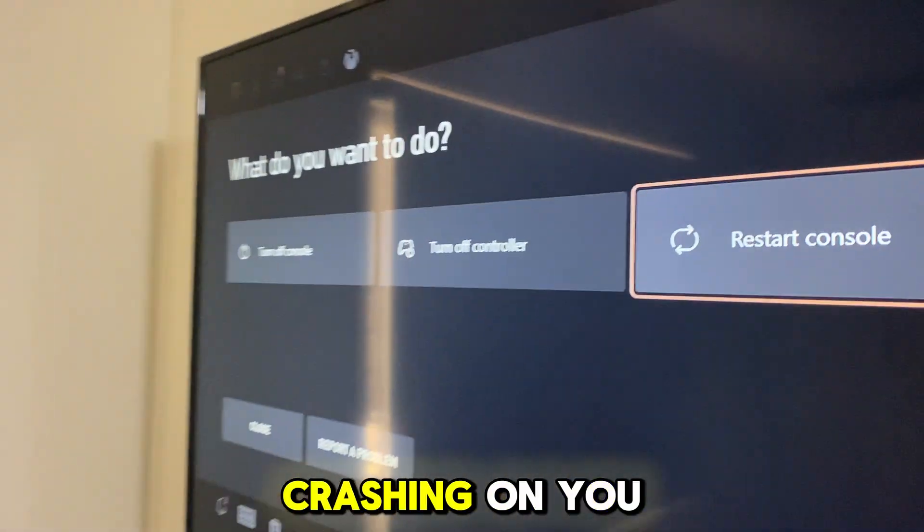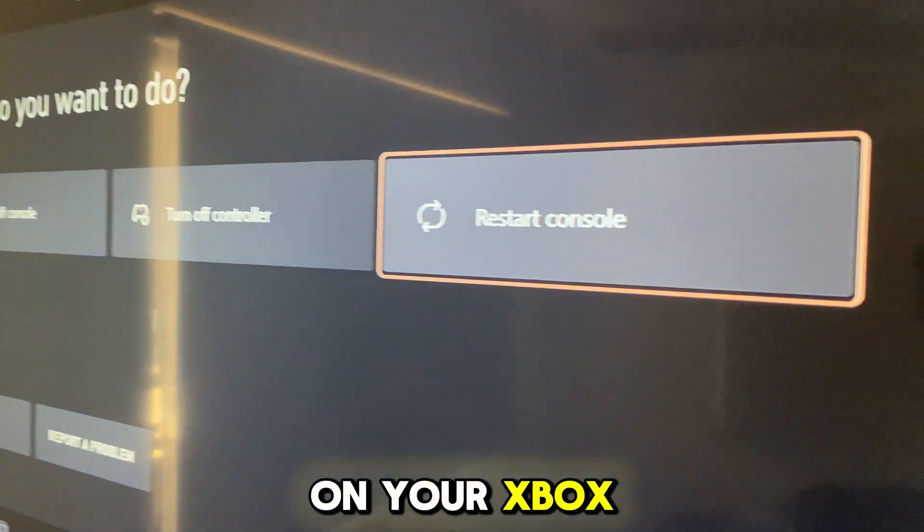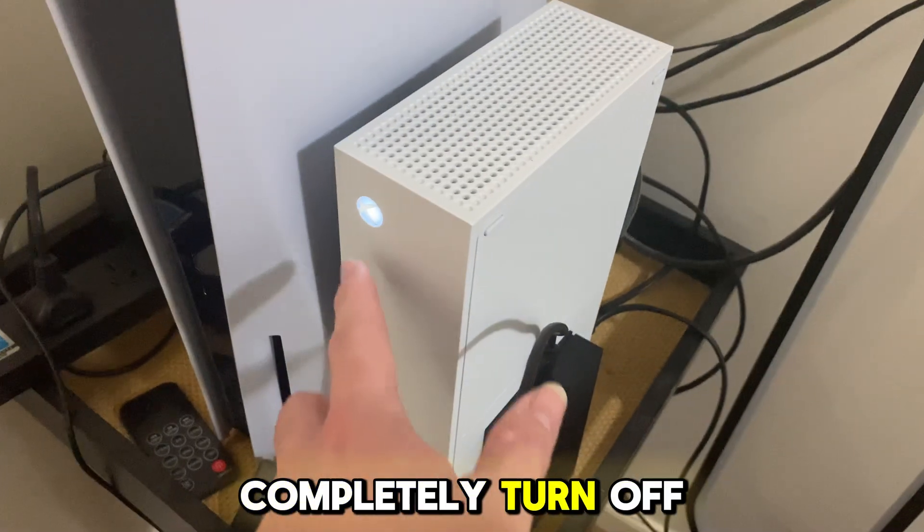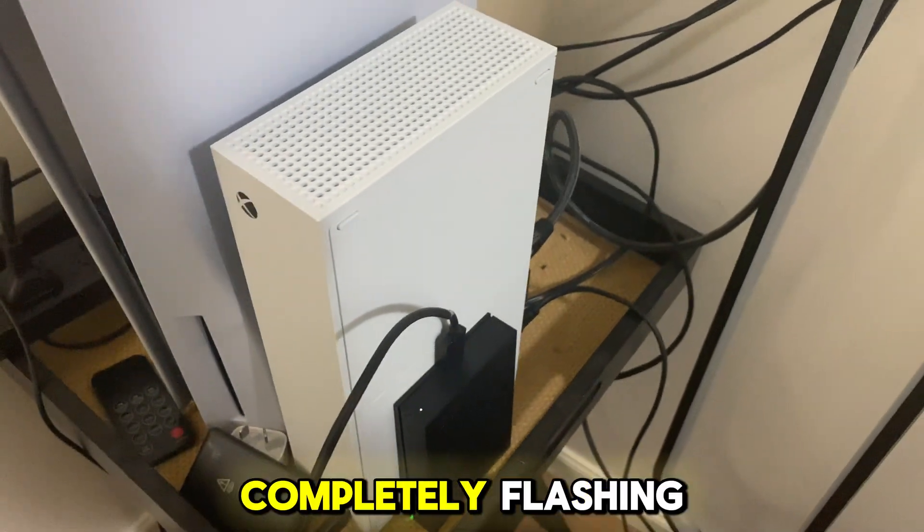Here are two ways you can stop your Xbox from crashing while you're gaming. For the first method, what you want to do is completely turn off your Xbox console and you need to wait until it stops completely flashing.